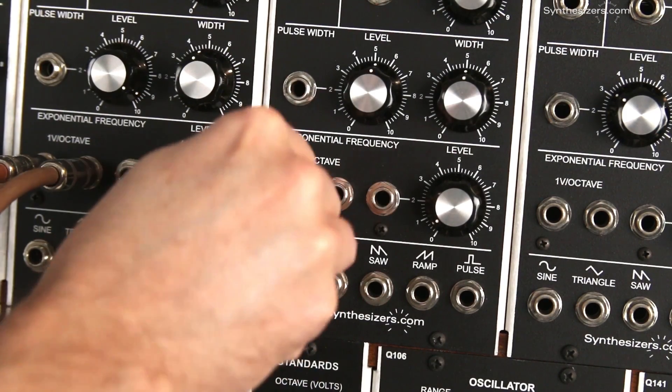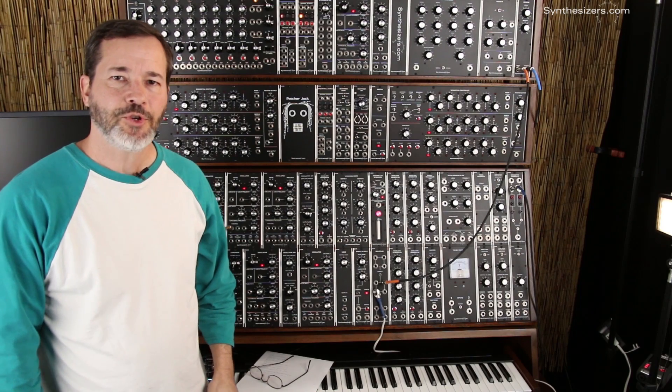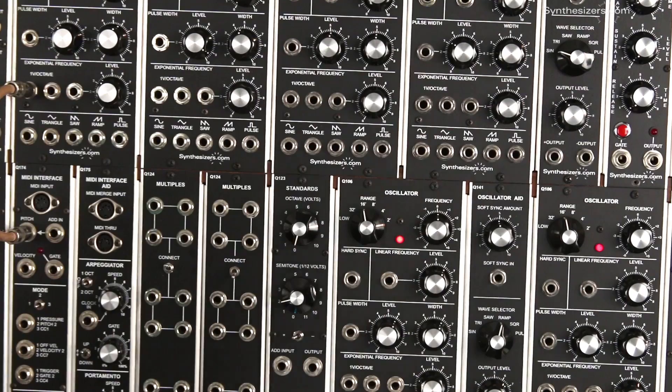The Q106 oscillator has three pitch voltage inputs and you can use any one you want. But there's a trick to make this easier. On the Q106 circuit board there's a jumper that connects the first two jacks together. This lets you patch in a daisy chain fashion and skip the multiples altogether.